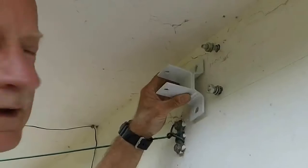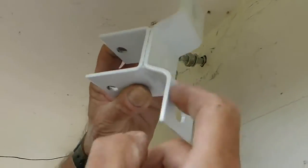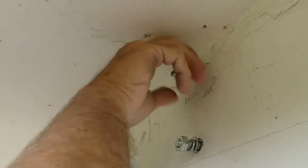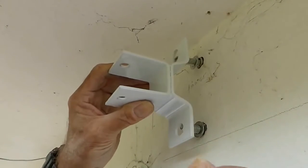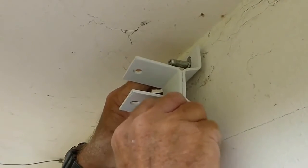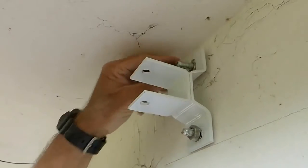Do this to all six bolts if you're doing a 3.5 meter — if you're doing three meters or less you only have two brackets. The long part of the bracket has a hole at the bottom so you can move it around to make sure it's dead level. Once tightened, take the nut off the bottom one, take the circlip washer off as the instructions say, put the bolt on, put the circlip washer back, and do the same with the bottom.